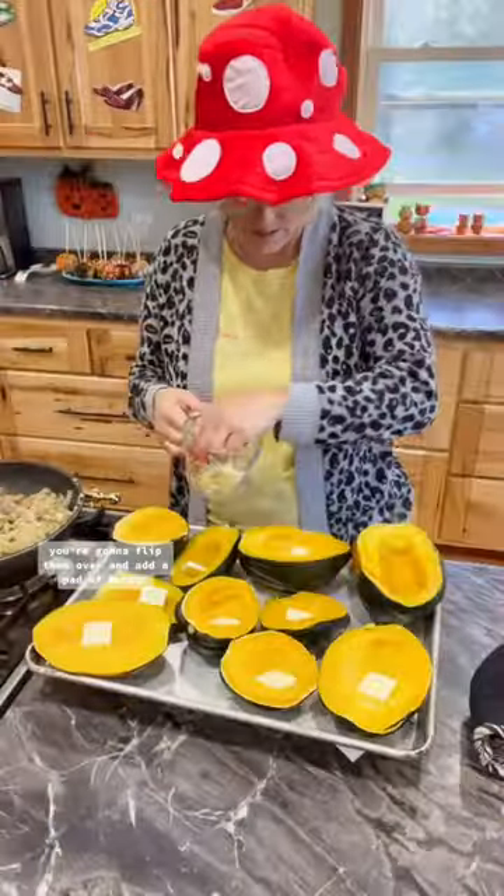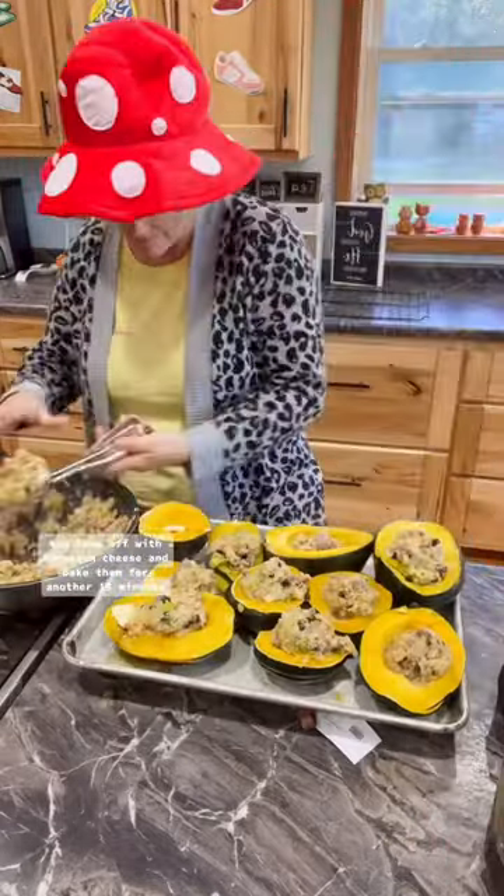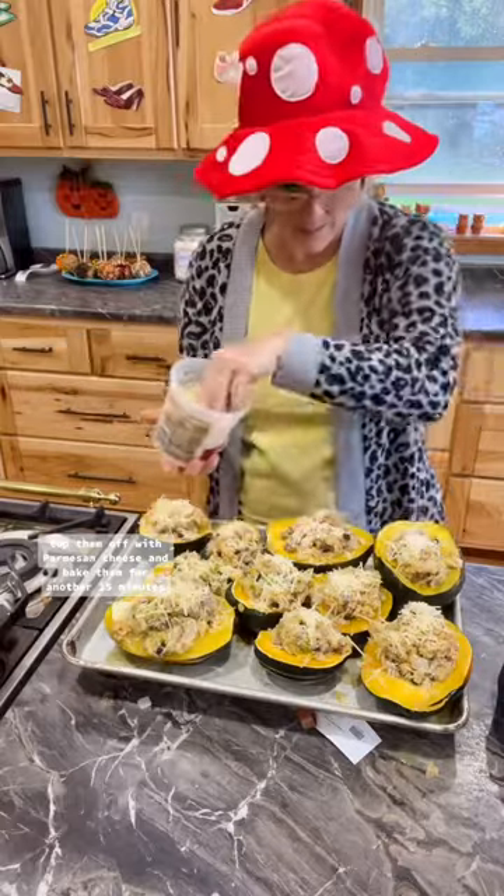Stir that to your cooked squash. You're going to flip them over and add a pat of butter, a drizzle of maple syrup, and use your scooper to put your stuffing in the middle. Top them off with Parmesan cheese and bake them for another 15 minutes. These are amazing.